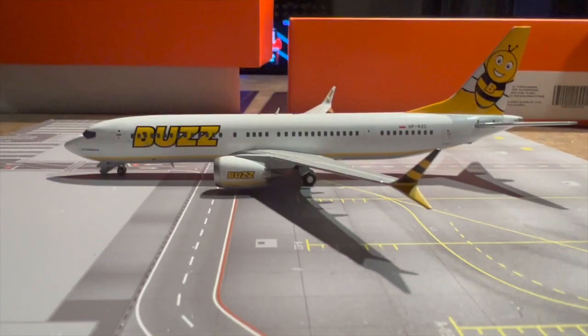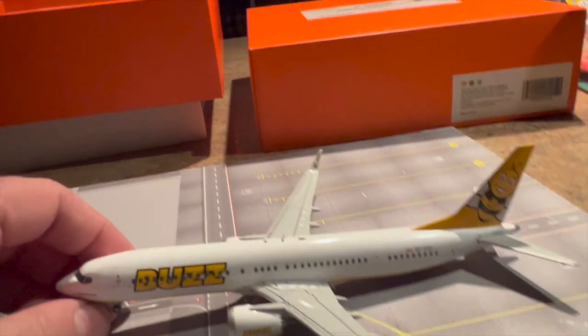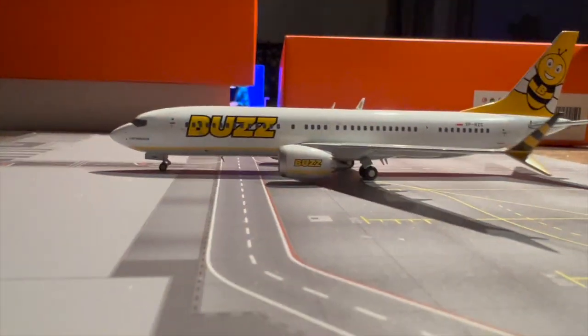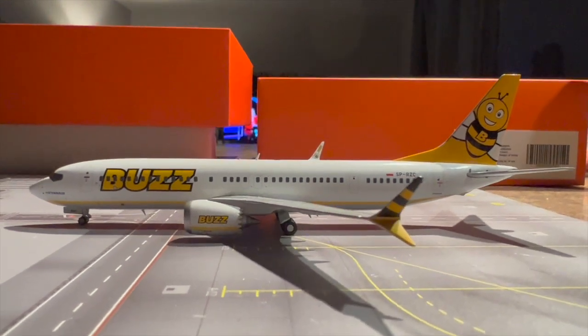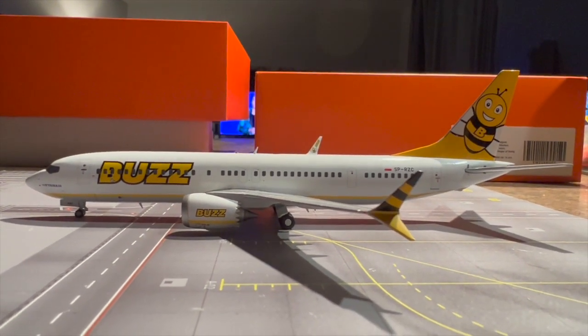This is definitely one to get. I think the front gear has gone a bit — there we go, just slotted back in again. I'm finding it easier to pick up these models living in Canada, because the market's so much smaller for European models — it's easier to get hold of stock.